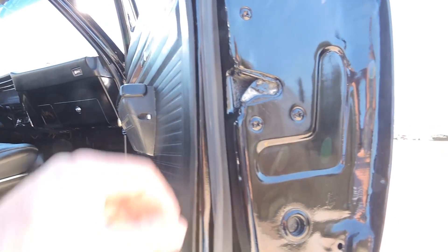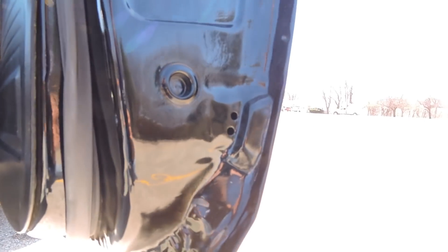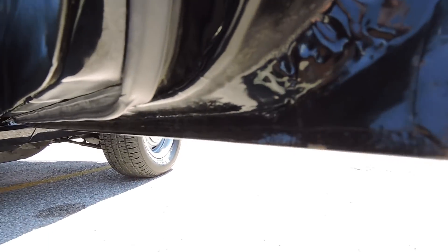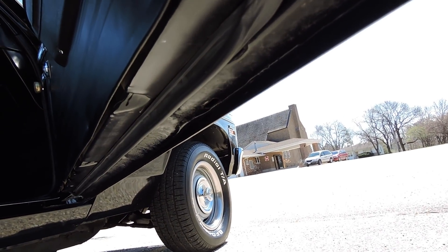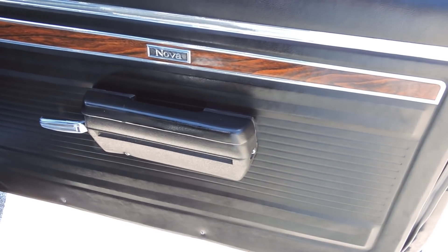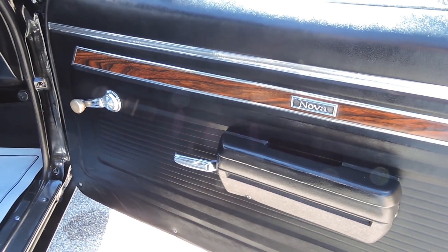They did all new door rubbers. The interior was all redone. Corners of the door are perfect. Bottom of the door was all painted black. Armrest, door panel — all that's like brand new.